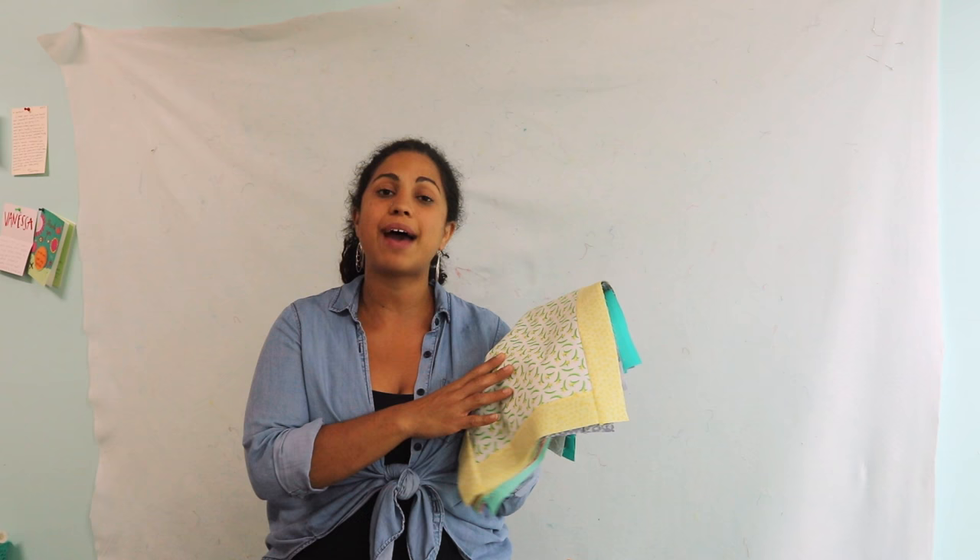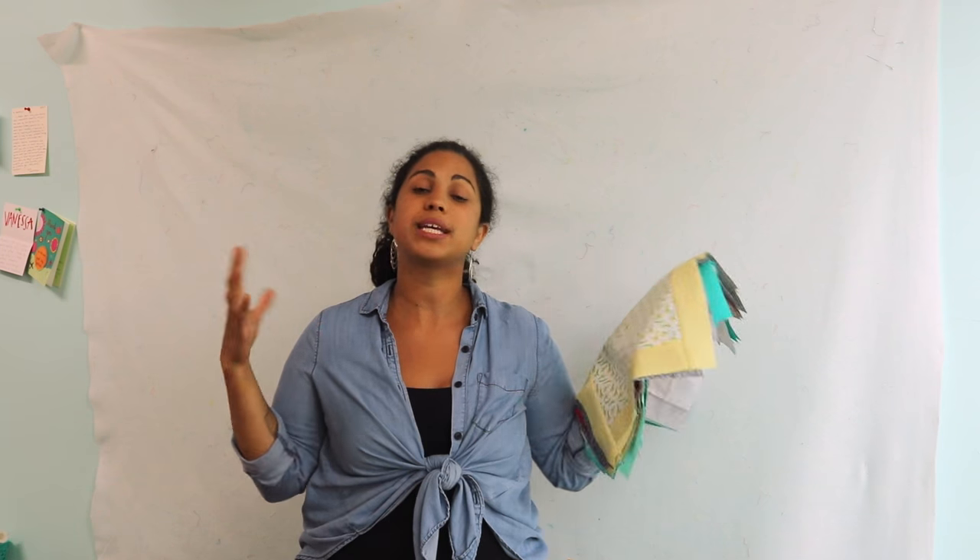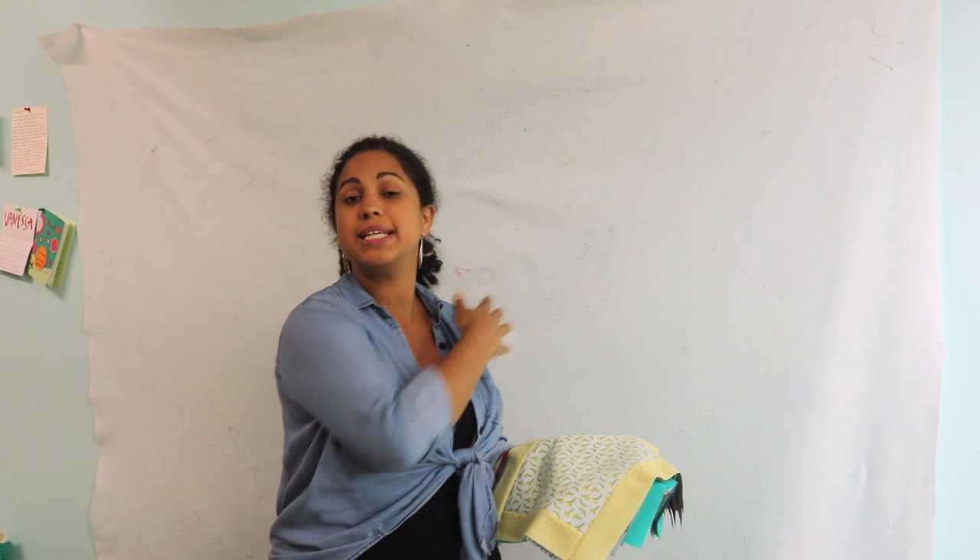Once you have all 20 of your blocks pieced together, if your seam allowance was consistent, then they should all measure 13.5 inches square. If they don't, or you're a little inconsistent here and there, go ahead and take some time to measure them all out, find whatever the smallest block is, and then trim the other ones down to size, because you do want a stack of 20 blocks that are pretty much identical in size.